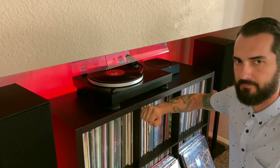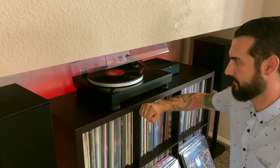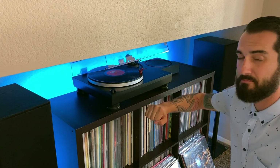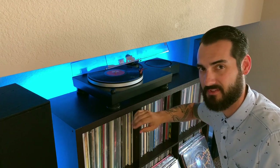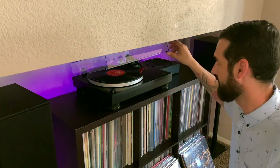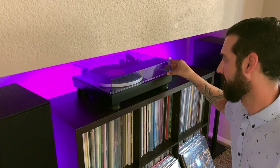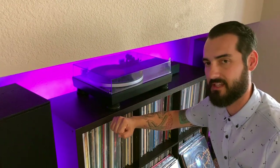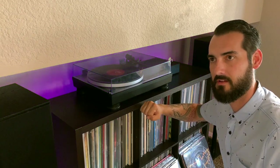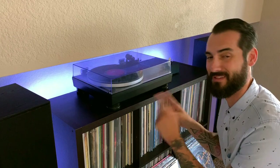You hear that? The record is playing and I'm barely tapping the surface here. Let's go ahead and close the lid. Again, barely tapping — it's obvious that this thing is skipping every time I barely tap the surface.